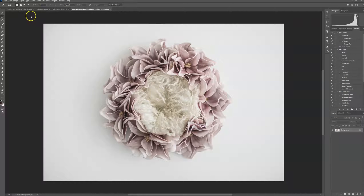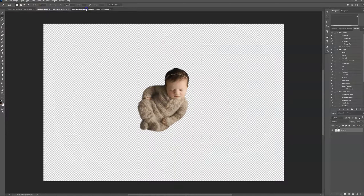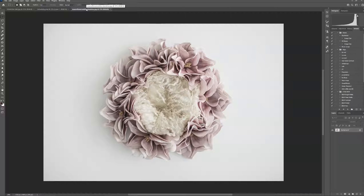Hi everyone, this is Ashley with CT and Reena Digitals. I'm going to be doing another newborn digital backdrop tutorial today using a white backdrop and white fur rather than a dark one.